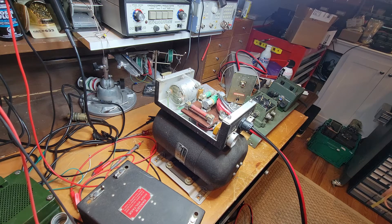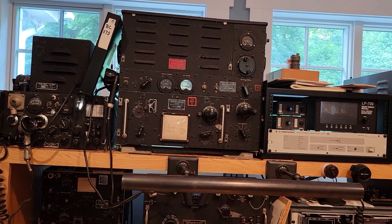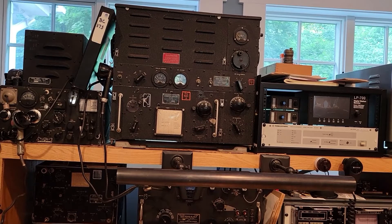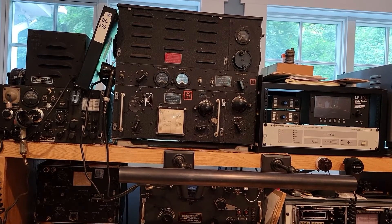Hello again friends. I've been on this dynamotor kick lately, working with my World War II ART-13 - you've seen some videos and more are coming. I wanted to show you another little dynamotor project going on at the same time. This dynamotor is for a BC-375, which is also a World War II aircraft transmitter used on B-17s and others, but from the early part of the war - it's a 1930s design.